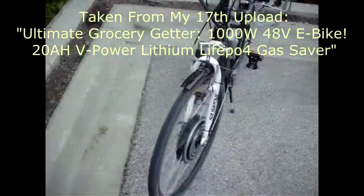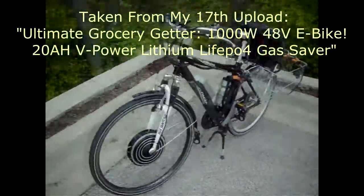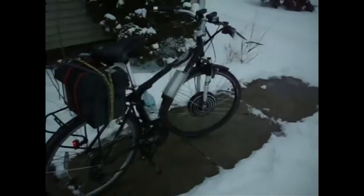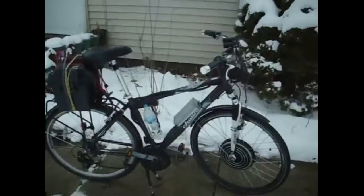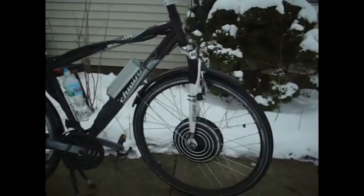So far I've had this thing almost a year, or at least this electric kit — not on this bicycle. The bicycle itself is new. Unfortunately, I was on my way home from work and a lady went through a stop sign, placing herself directly in my path.